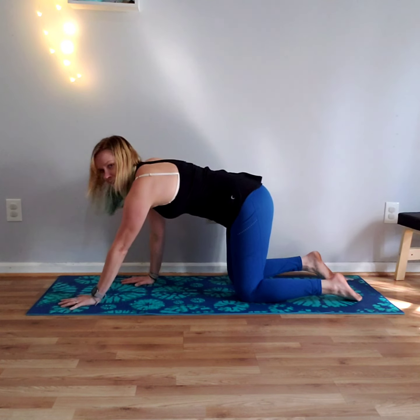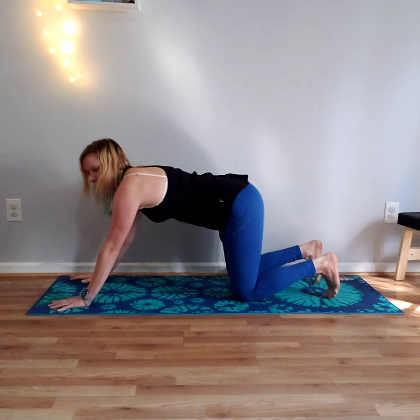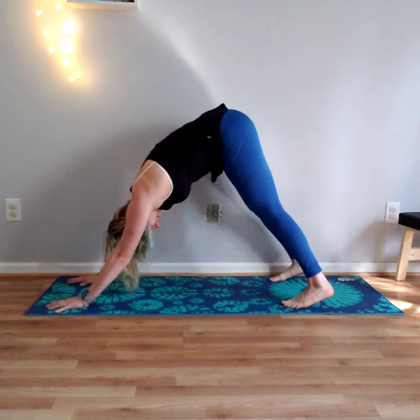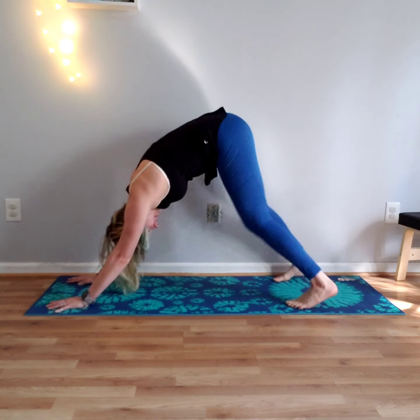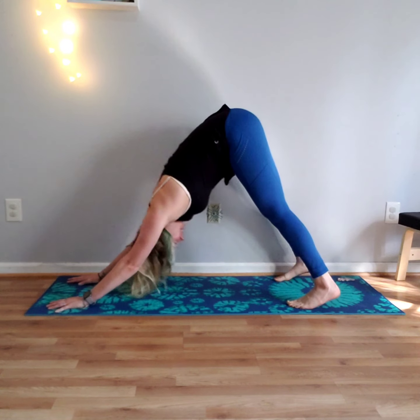Great job. Go ahead and walk your hands forward, tuck your toes, and come into down dog. Take a few breaths, pedal the legs out, bend one knee and then the other, and then settle in.